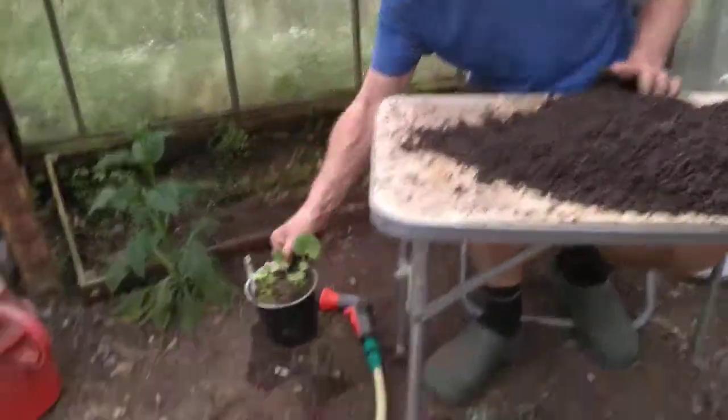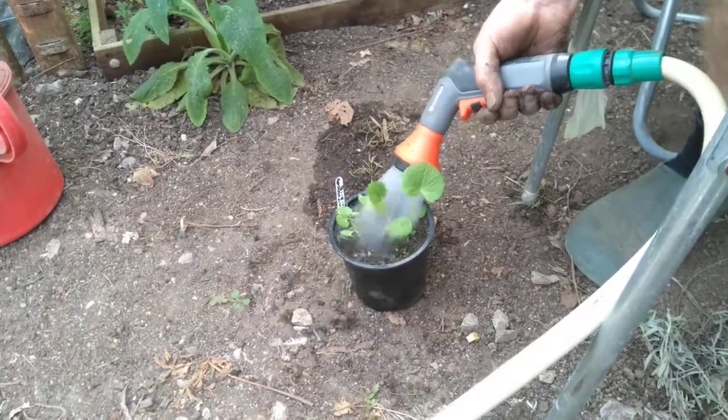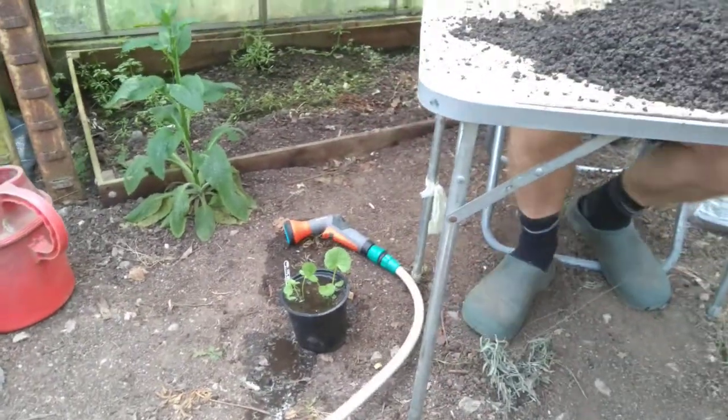So first, Charlie, if you can pop this down on the floor — we're going to give it a bit of a soaking. You don't want to take stuff out of a dry pot and pot it up. You want to get a bit of water in there. You can see that's draining through nicely, and we'll get our pots.